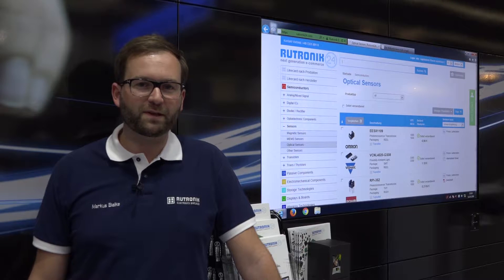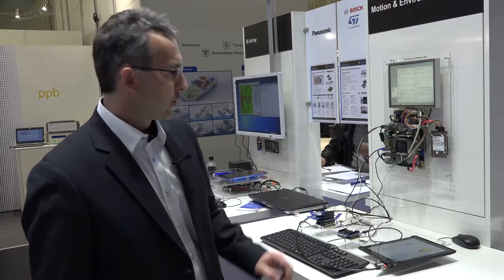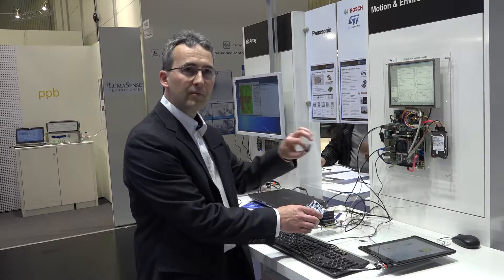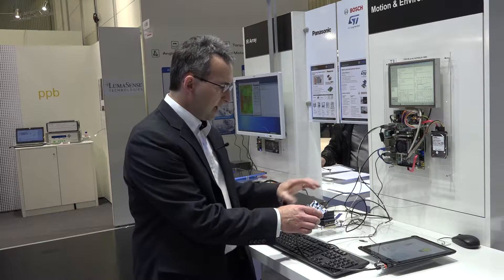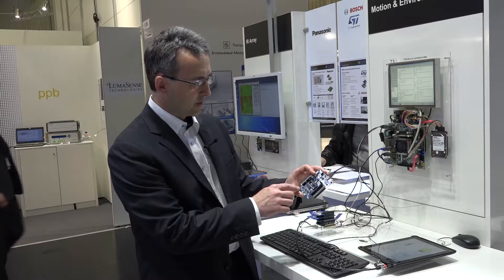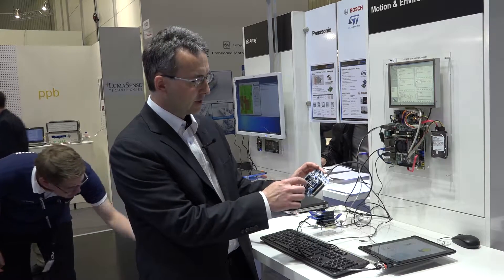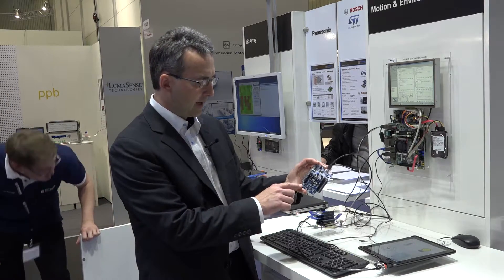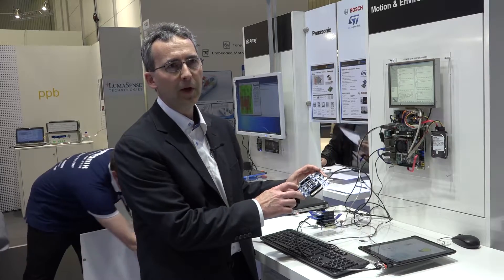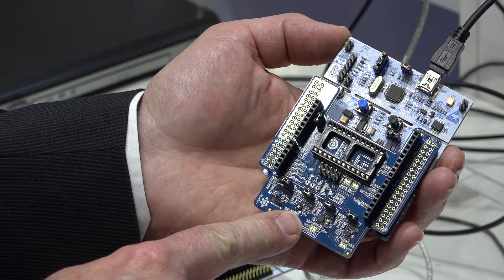Which data is the Nucleo expansion board able to collect and how is it processed? The processing is done in the microcontroller here, or in the small microcontroller on this board. The board itself only provides the data via I2C or SPI through this connector. Starting from the left side, we have the humidity and temperature sensor, which is good for every weather station, and a pressure sensor that can be used as an altimeter.